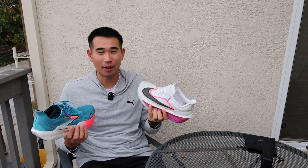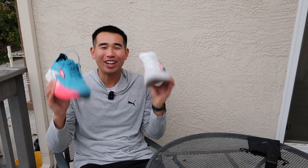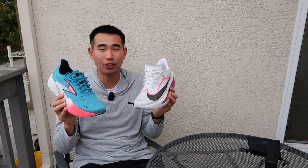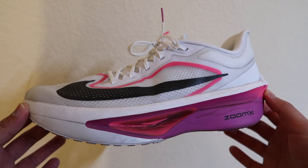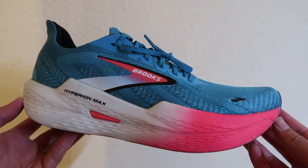I don't know why I chose to film this one — it's about a run — but let's get right into it. What is going on everybody? Today we are going to be comparing two super trainers on the market right now: the Nike Zoom Fly 6, which I actually just reviewed recently, versus the Brooks Hyperion Max 2.